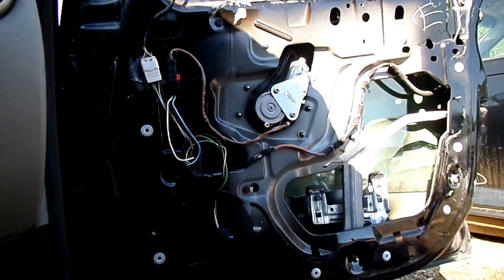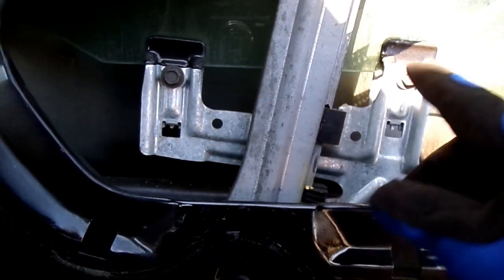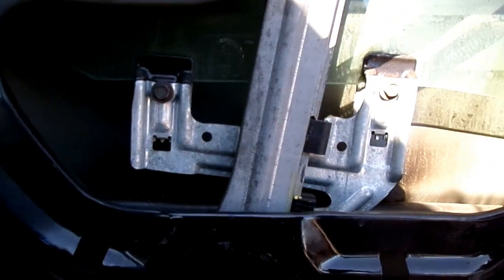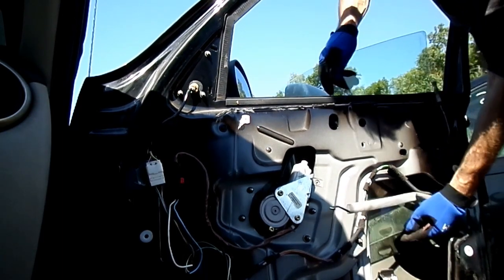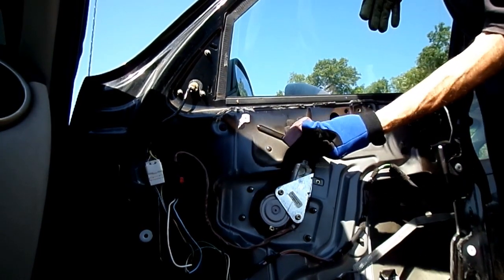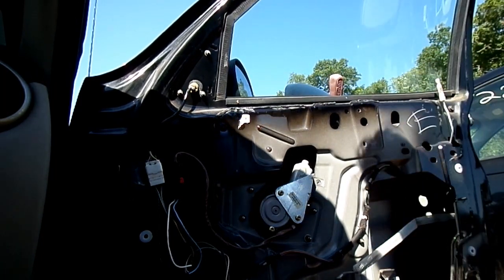If you come over here you'll be able to see the two 10mm bolts — see them right there? All we have to do is loosen those and then we can pull the glass up. Our window is all loose so now we can pull up on it. I've got a rubber door stop right there that will hold the window in the up position.